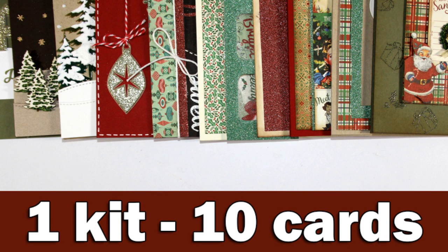Hi everyone, it's Vicky here and today I'm going to make 10 cards making the most out of the holiday card kit by Simon Says Stamp. This was a limited edition card kit that is sold out now, but I am going to make sure to link to all the supplies separately down below.